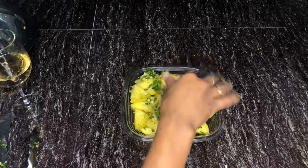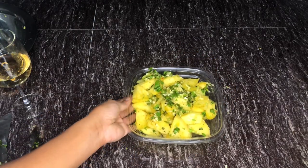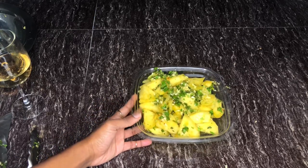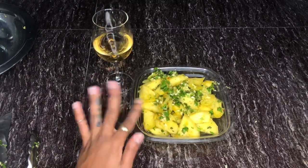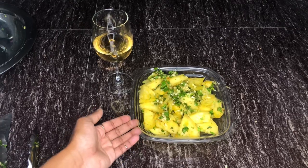One more substitute I forgot to mention: if you don't have fresh garlic, obviously fresh garlic is the better option, but if you don't have it on hand, go ahead and use garlic powder — it'll work just fine. That is it for this video, I hope you guys enjoyed, and I'll see you in my next one.